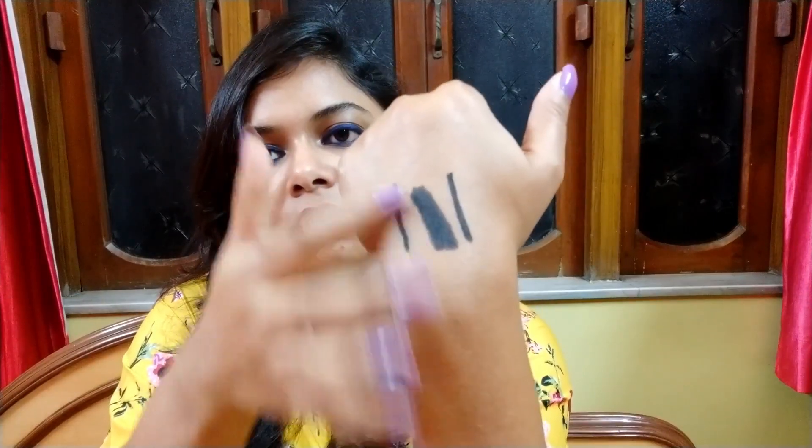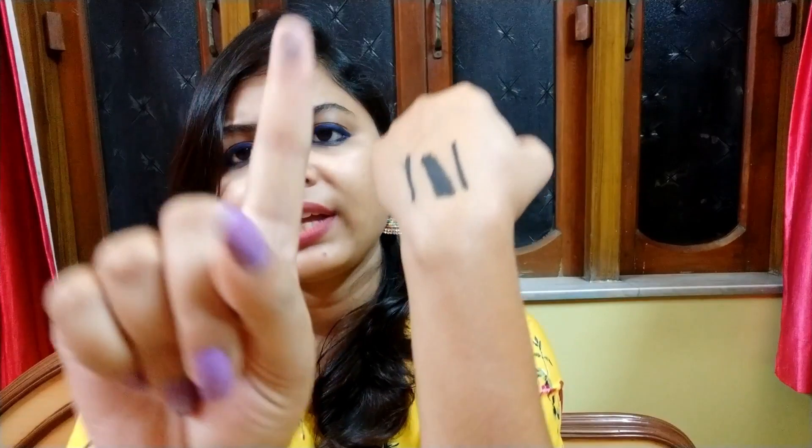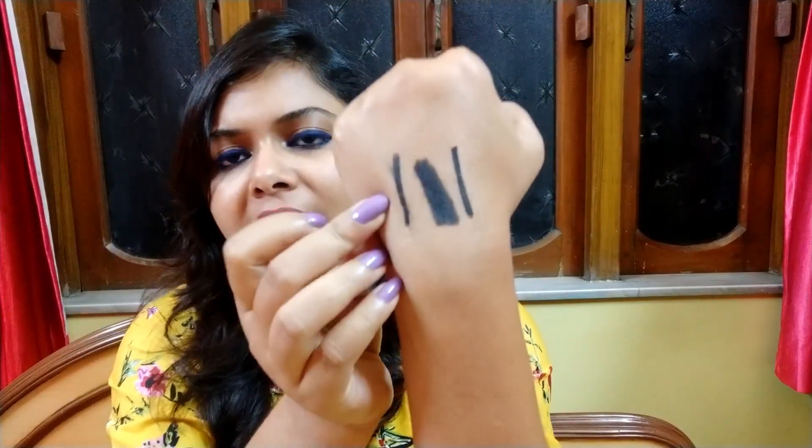They say that it is a smudge-proof formula, so I will check whether it smudges or not. Very little — it has actually smudged, you can see on my finger. I guess I will give it 30 seconds or a minute so that it completely dries off, and then I think it will be smudge proof.